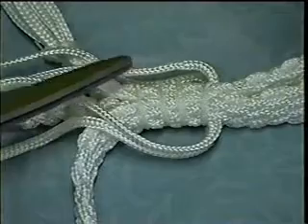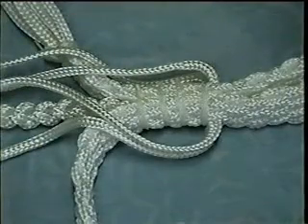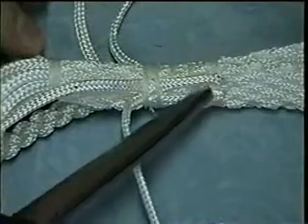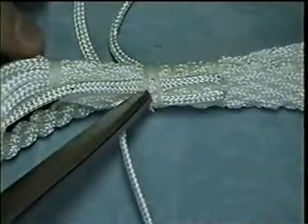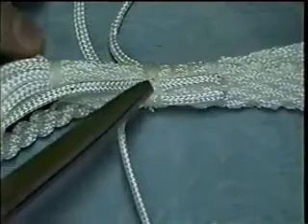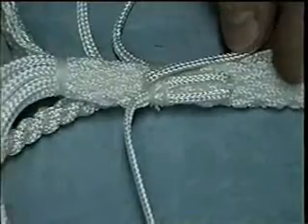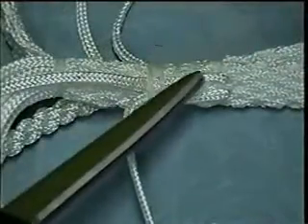I'll go ahead and tie them off so you can see how it looks and you'll have a better idea. Now you can see where I've got it folded back and tied off here with a couple of constrictor knots. I'll put a couple more constrictor knots along in here just to make sure, and some people will actually bend this back and tie it off again just for added security.